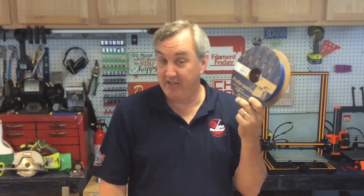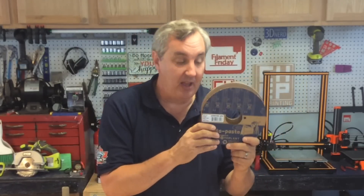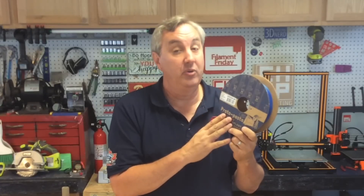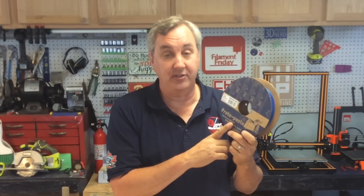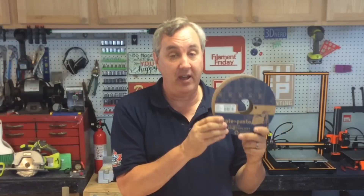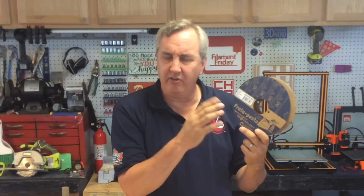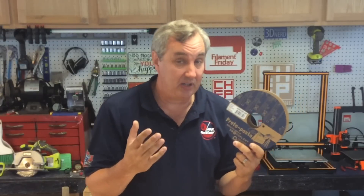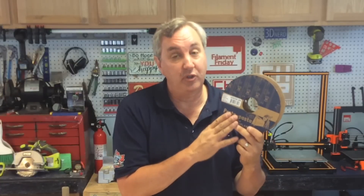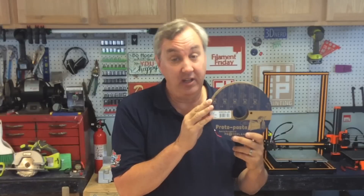Finally, let's talk about this ProtoPasta HTPLA Hi5 metallic blue filament, inspired by Joel Telling the 3D printing nerd. Joel's a good friend — we talk all the time. I bought this myself; I didn't ask for a freebie, but I wanted to try it out. I've used a lot of HTPLA from ProtoPasta and it just prints fantastically. Now it's not the cheapest filament — this is a 500 gram spool, not a kilogram, and it's just under 30 bucks, so figure about 60 bucks for a kilogram. So I don't use my HTPLA for simple stuff; I typically use it for things I really need to come out great.